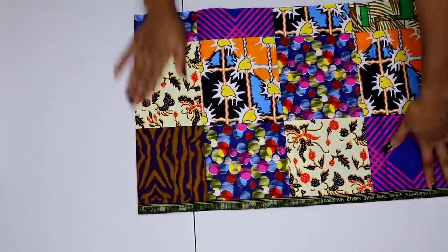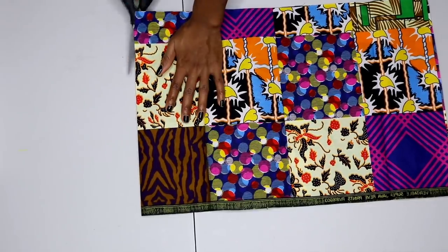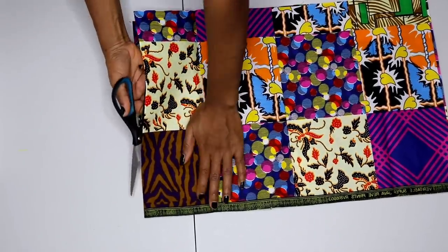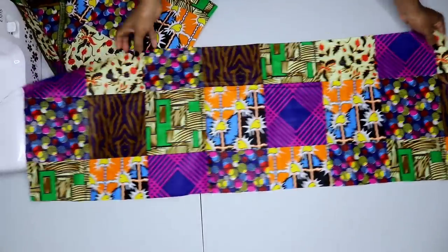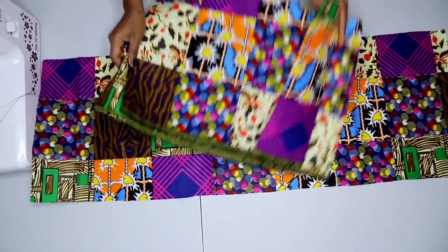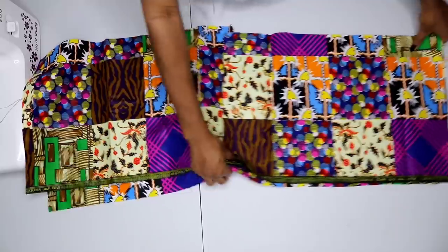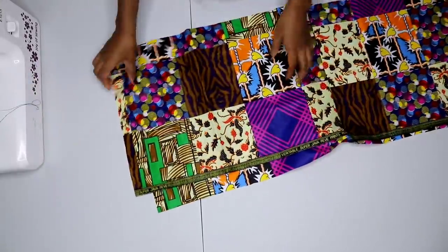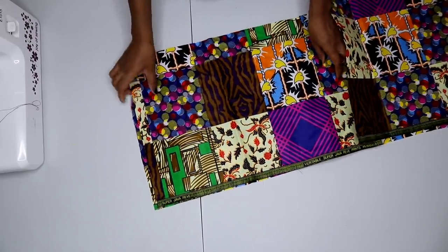My piece is in two equal parts right now, so I'm taking one of them, folding it in two, and slashing it into two. This is because I want to create an opening for the center back. Now I'm grabbing the second rectangular piece and placing the one I just cut on top of it, right sides facing each other, and I'm going to join on the two sides by half an inch.